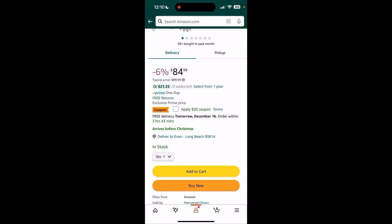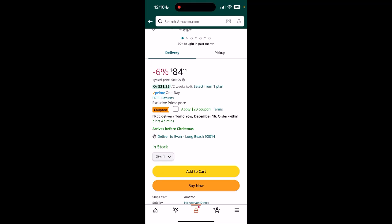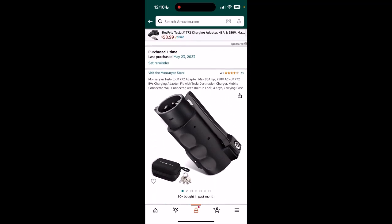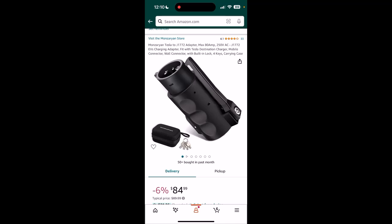It's $85 right now, and it also qualifies for a $20 coupon, making it $65, which in essence makes it like a quarter to a fifth of some of the competitors. I've gotten a ton of use out of this and it's been nothing but great for me. It is Chinese-made, so if you're not down with that, then this is probably not the one for you. I'll leave the link for this in the description box below.